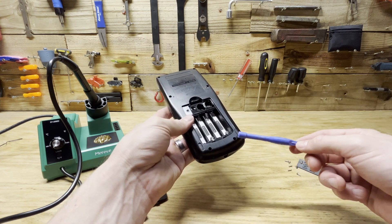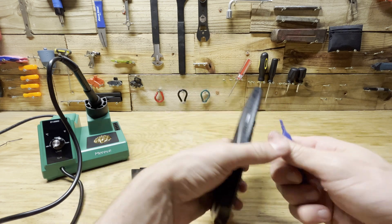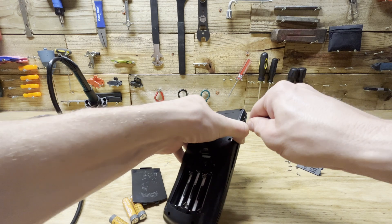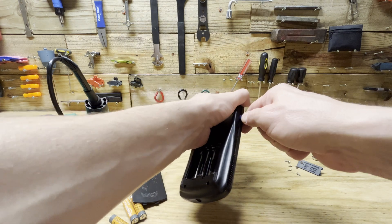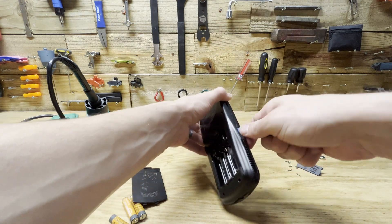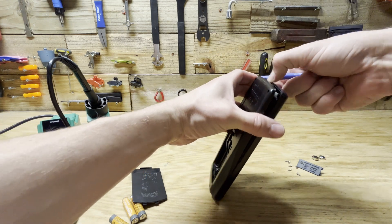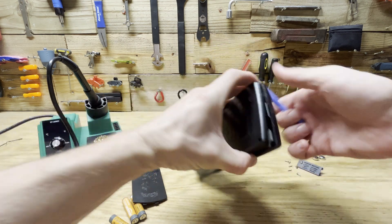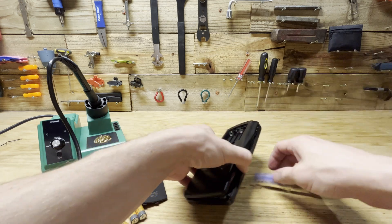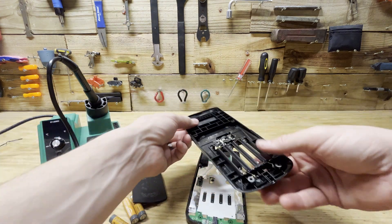I would try to get this one out first if you're doing this project, because this one twice now has been the harder one. Once you get it cracked open, put some kind of pry tool in there and just work your way around. Don't go too deep because there's a circuit board in there you don't want to damage. Going around the top is easier — it starts to pop open on its own, and then it all comes off.